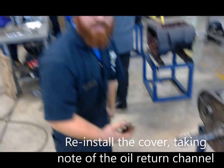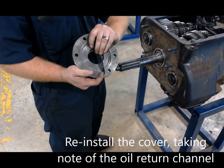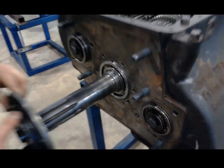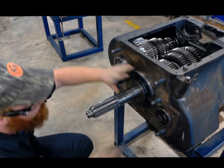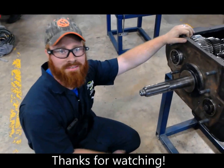Now, once you've got the bearing in place, again keeping track of where our oil return is, line that up with the hole, and slide our cover right back on. There we are. Now you're ready to put everything back together and put it back in the truck. Thanks, good to see you next time.